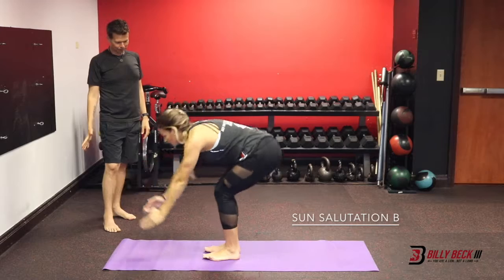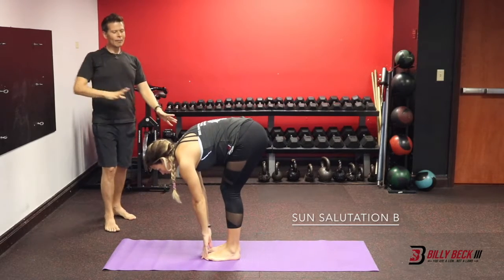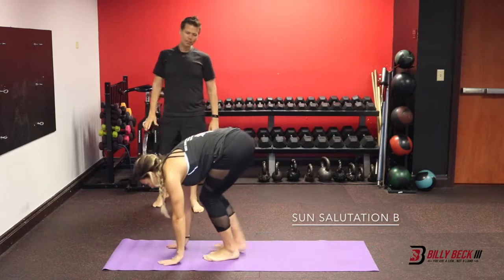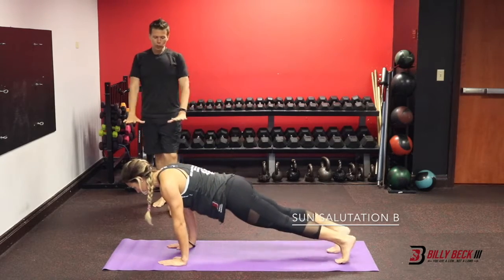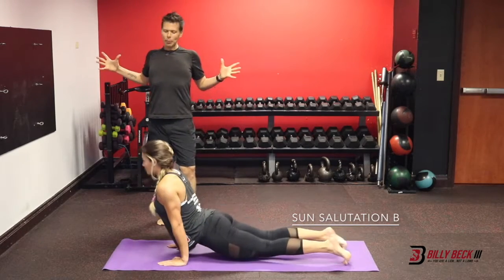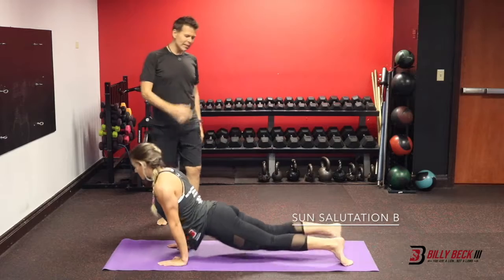Exhale, fold forward. Inhale, halfway lift, lengthen your spine. High plank, step back. Low Chaturanga, low plank. Inhale, up dog — rip it right open. Downward facing dog.